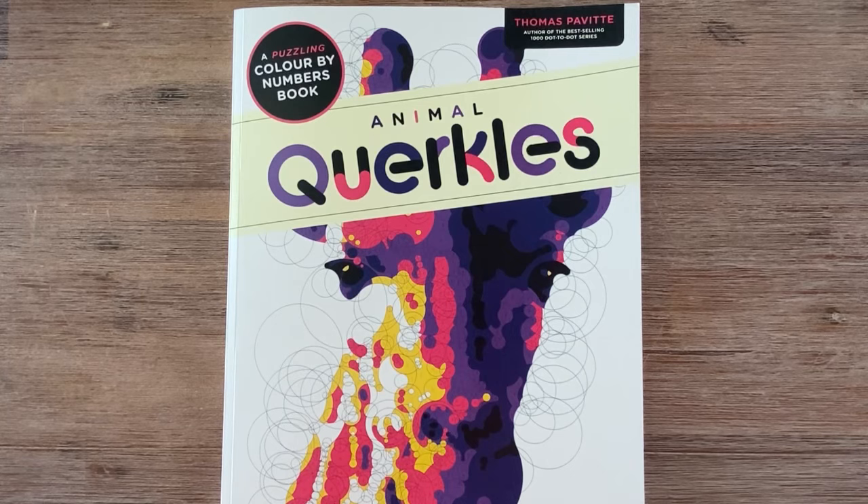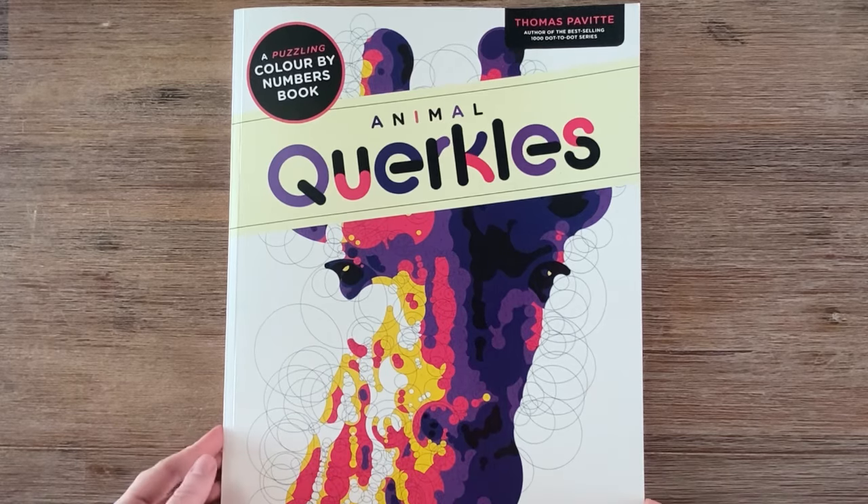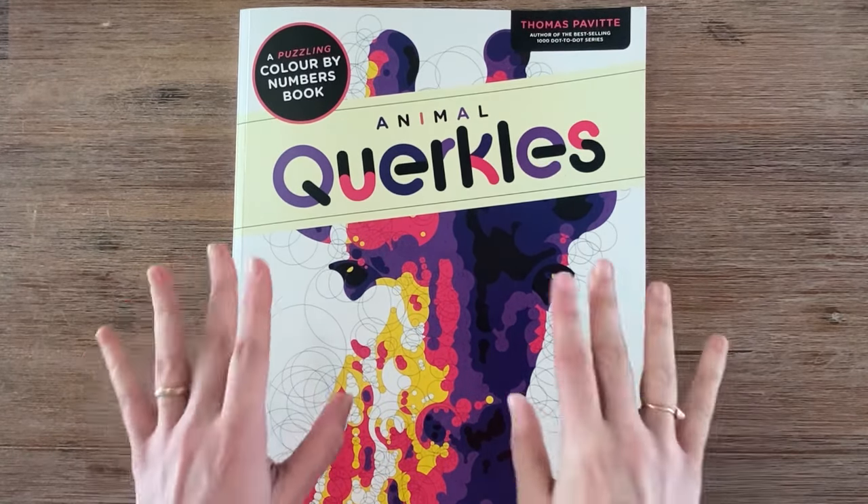Those were all my coloring pages for this month. If you liked this video, please give it a thumbs up so other people can find it as well. I'll see you in the next video — bye!